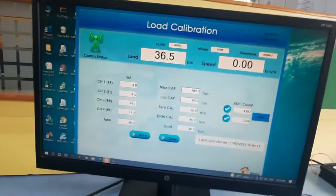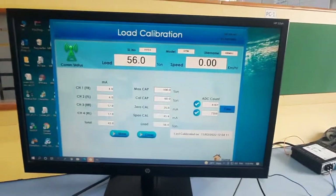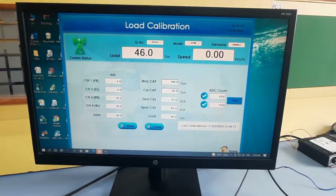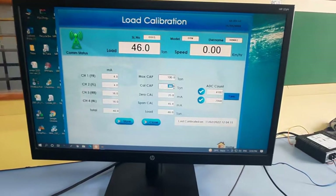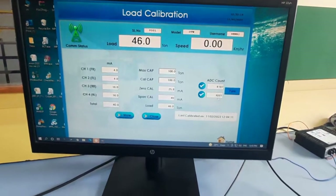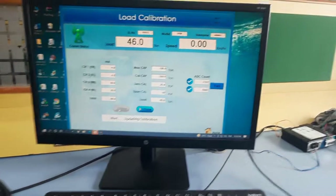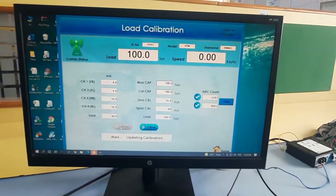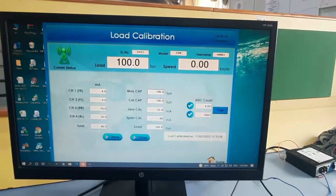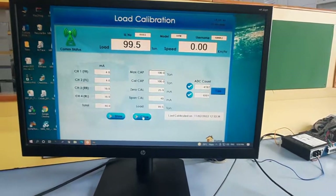Next, the vehicle must be loaded. The values shown on the top left are from an older calibration — focus only on the current load reading. After loading to 100 tons, the sensor count reads 6501. Once everything is entered, press Store. The display will show 'unwritten' briefly, then the system is properly calibrated. The bottom right will confirm the last calibration date and time — for example, 11/2/2022 at 12:53.